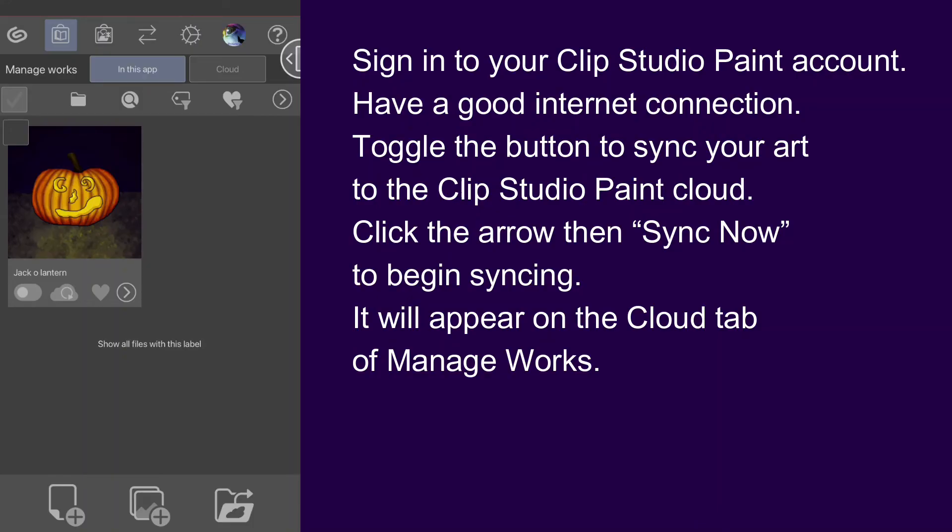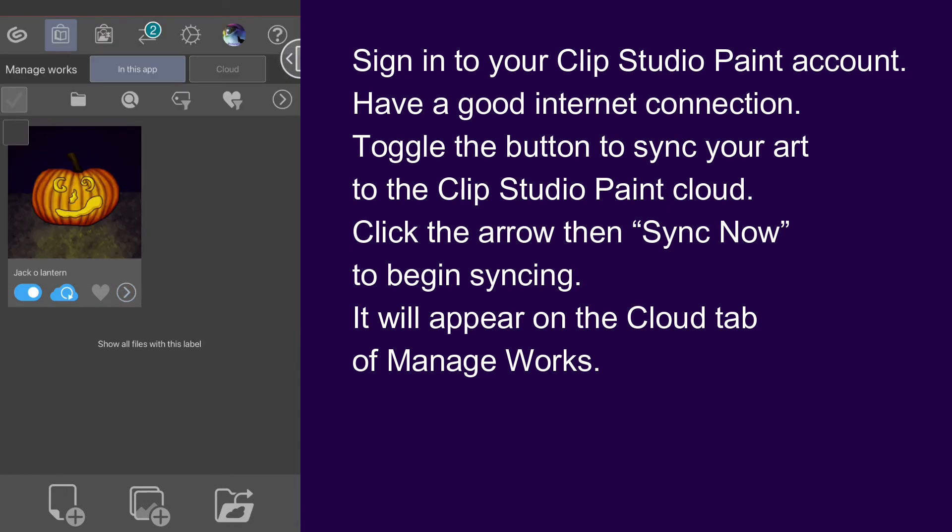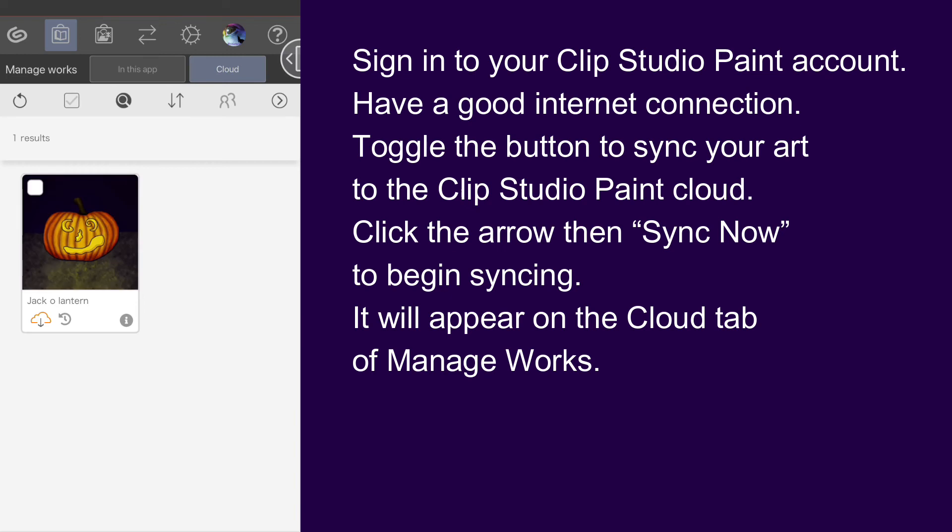Then, at the end of the day, when you want to transfer your art to your computer, make sure you are signed in to your Clip Studio Paint account and have a good internet connection. Then toggle the sync button to sync your art to the Clip Studio Paint cloud. Click the arrow, then 'Sync Now' to begin syncing. When it is finished, you'll see it in the Cloud tab of Manage Works.